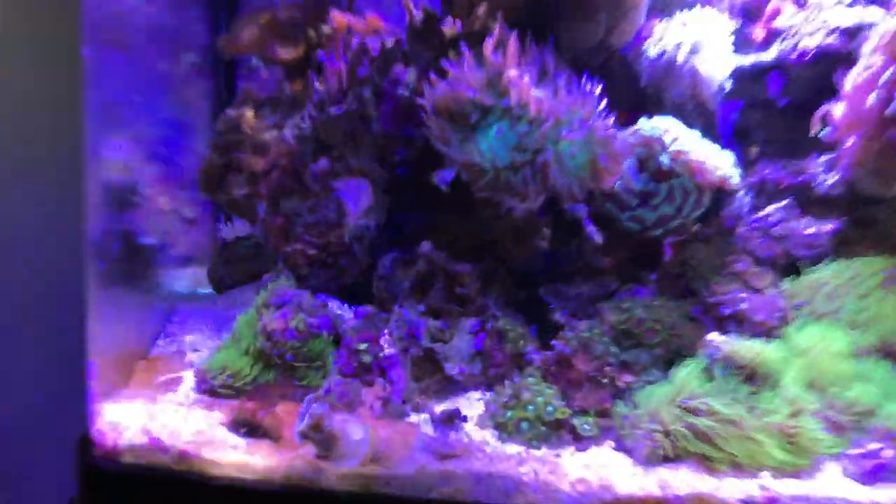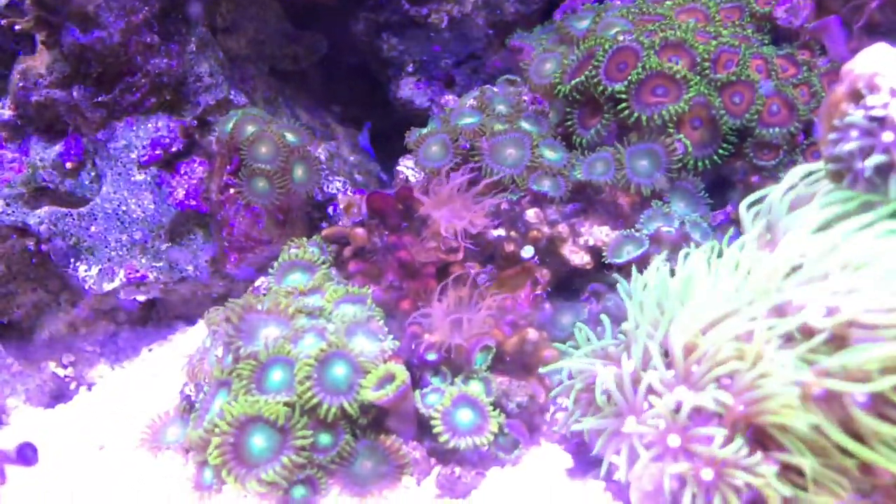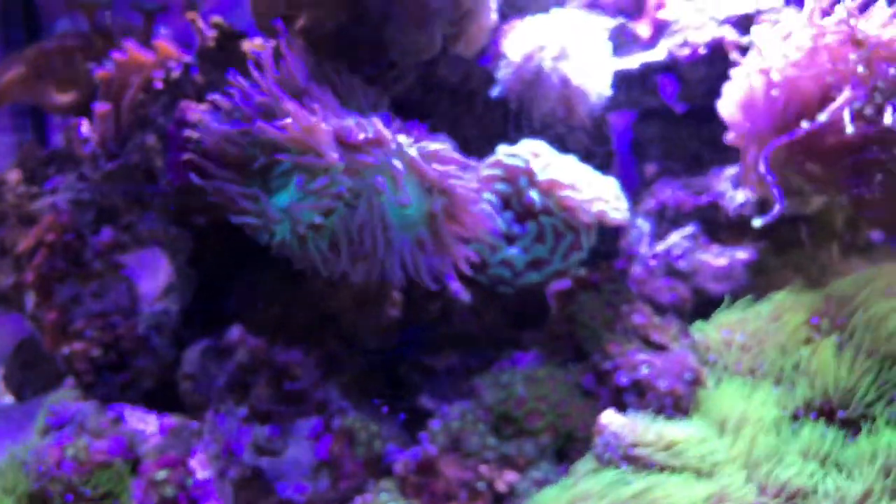A couple other problems — I'm still battling Aptasia from time to time. As you can see, just before filming I noticed there are two new ones down here that were not there yesterday. A couple of days ago I zapped a couple over here with Aptasia X, and I think I just saw another one a minute ago. It's not out of control by any means, but I still am having some problems.